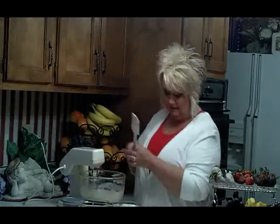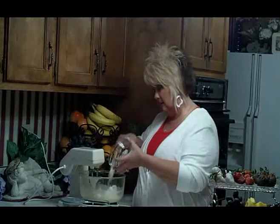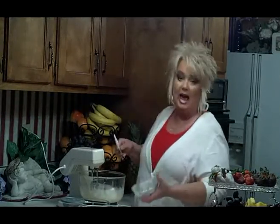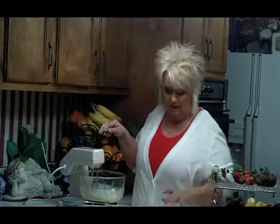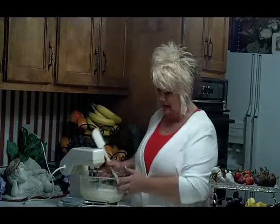Next we're going to add eight ounces of sour cream. Now if you want to make a couple of different flavors, you can halve this recipe. Use four ounces of one of the flavored cream cheeses, half a can of the sweetened condensed milk, and four ounces of the sour cream instead of the whole eight ounces.